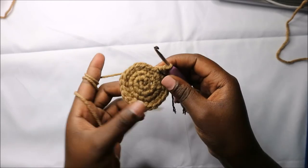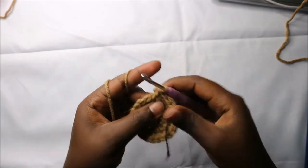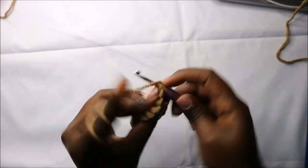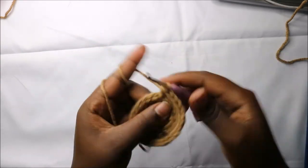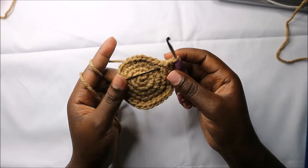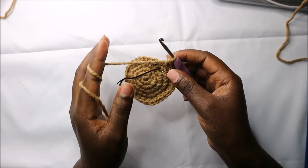Now in the fifth row we are going to do three single crochets then increase and repeat all the way round for a total of 30 stitches. For the next five rows — row six to row 10 — we're going to do single crochets all the way round in each row for a total of 30 stitches. I'll see you when you're done with the 10th row.